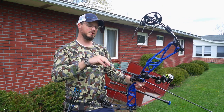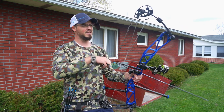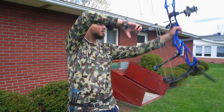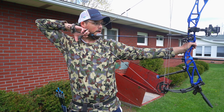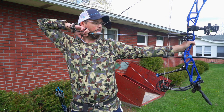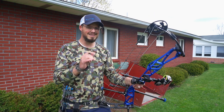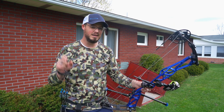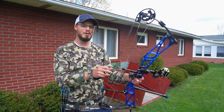If you get a thumb button that's very similar to your hinge in style and how you anchor, I can take this bow — even though it's a target bow and it's a pretty blue — and use the same anchor system that I use for my hinge. The peep is in the exact same place and I can actually execute the exact same shot with a release that I would take into the woods. I'll happily take a thumb button into the woods.